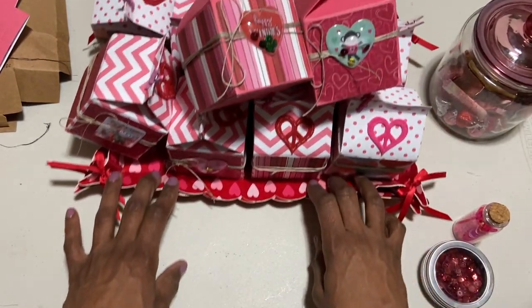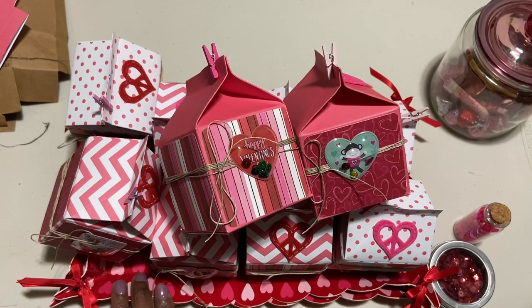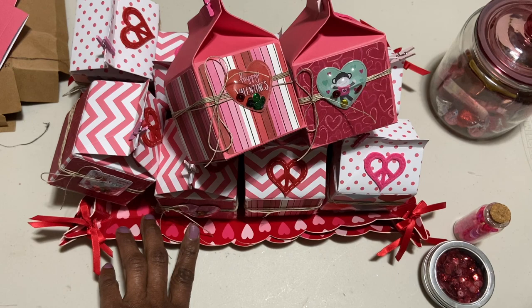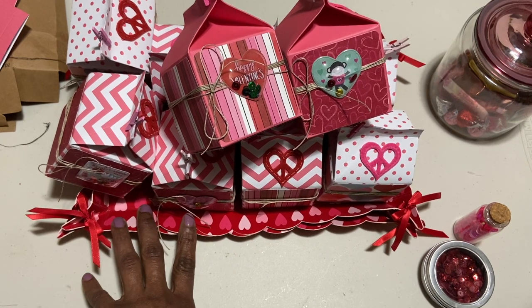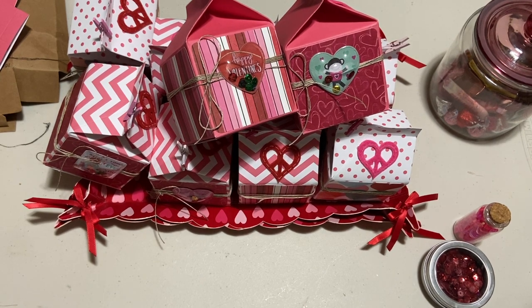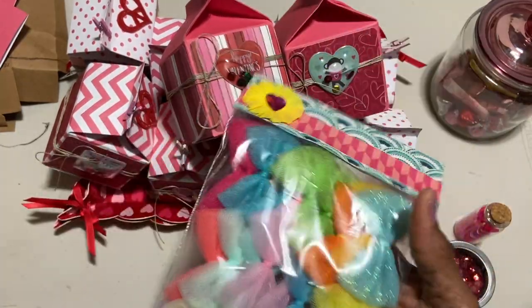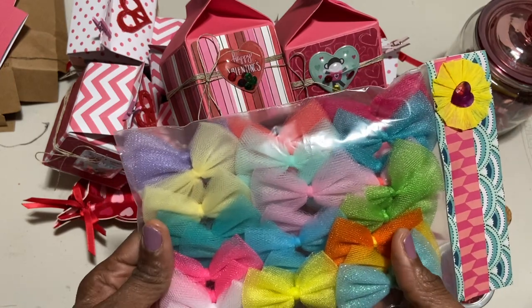That is my share today! I do have a small haul from Tuesday Morning but I might not get to it tonight — I went to get my taxes done and I'm kind of exhausted. But I do want to show you two things I picked up and one I got in the mail.